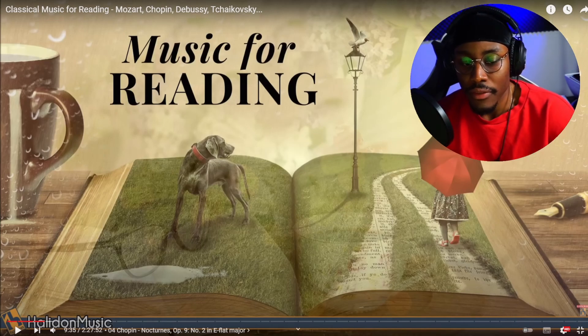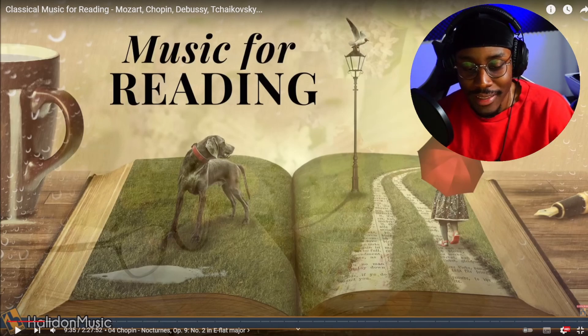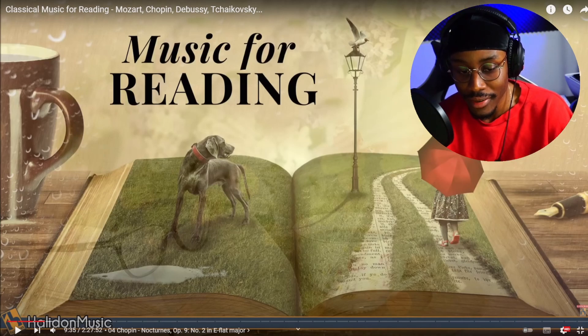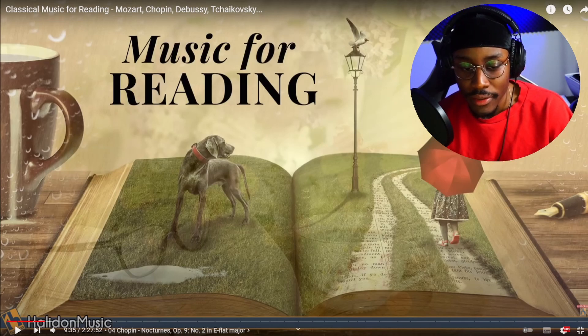I've got no experience in classical music. I only played drums back in high school, but I got no experience. I love the piano on this one — obviously it's a classic. Almost everybody knows this one, and yeah, it's also used in movies a lot. I really like the piano on this one.